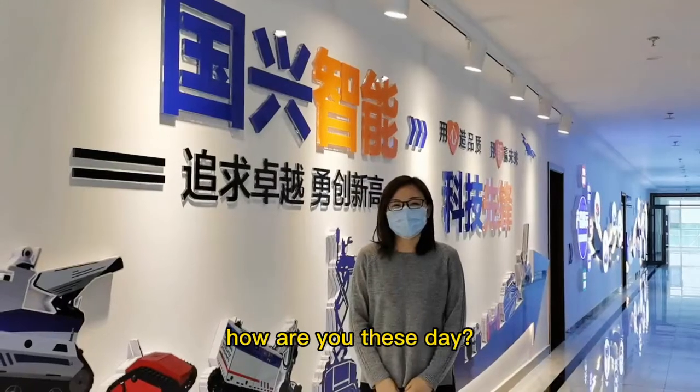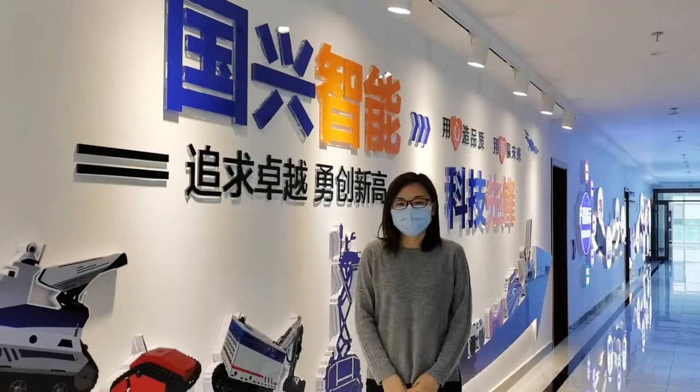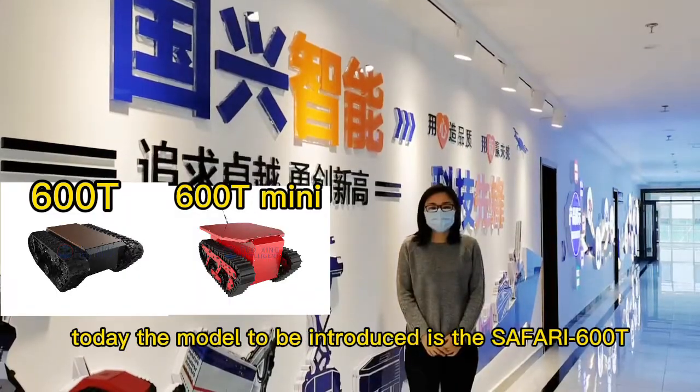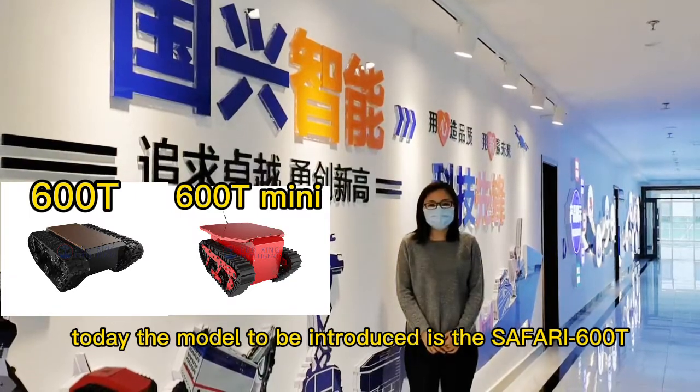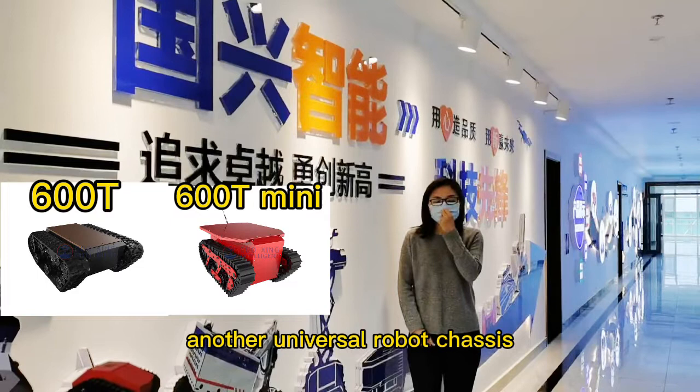Hello everyone, how are you this day? This is Iwa from GoThing Intelligence again, a company's surprise robot chassis. Today, the model to be introduced is Safari 600T, another universal robot chassis.